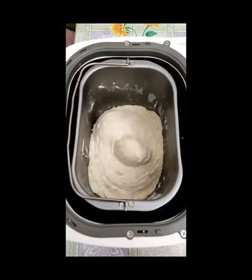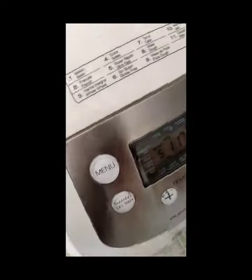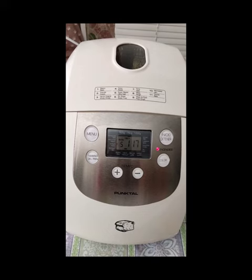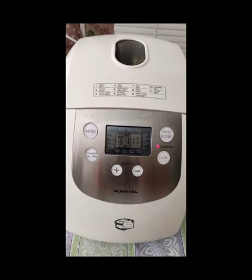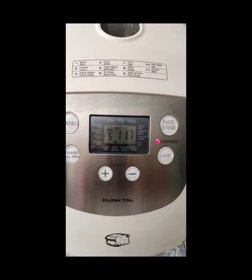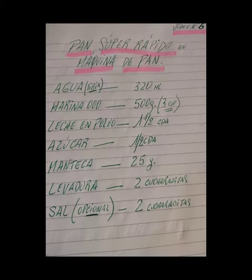Les pido que por favor se suscriban a mi canal si les gustó esta receta. Regálenos un like, un dedito arriba, que nos estarán ayudando muchísimo. Bendiciones para todos. Les deseo de corazón que puedan disfrutar de este rico pan y que sigan viendo nuestros vídeos. En los próximos estaré nuevamente con mi nieta Bianca, donde elaboraremos variedad de panes, tartas y todo lo que podamos hacer en esta panetera Puntal.